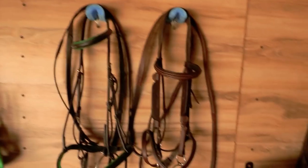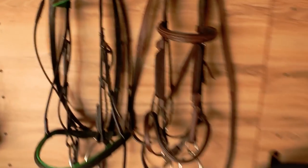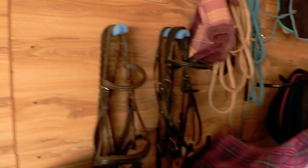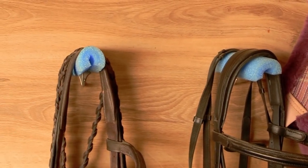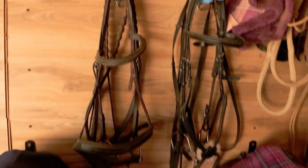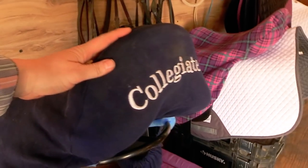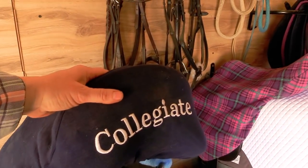Here I have a couple of hooks — nothing fancy, just regular hooks where I took a pool noodle and put it on so it doesn't damage the crown piece of my bridles. I have a couple of bridles here and a couple of bridles here. A little bit of pool noodle works really well for keeping the crown of your bridle nice and round like it should be.